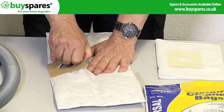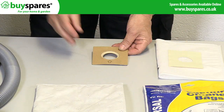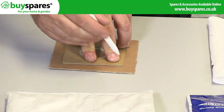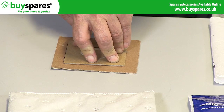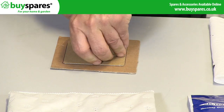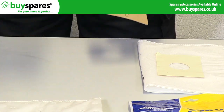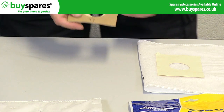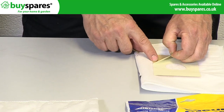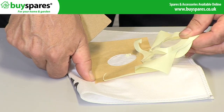Just peel off the cardboard collar from your old bag. If the cardboard is damaged, draw around it onto an old box and cut a new fitting. Using this self-adhesive patch, press the collar in position and fit in the normal way.